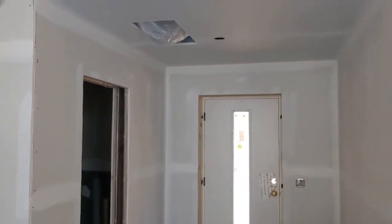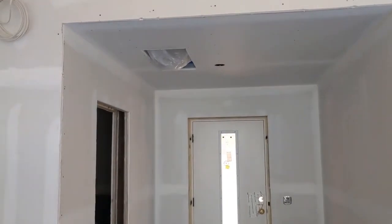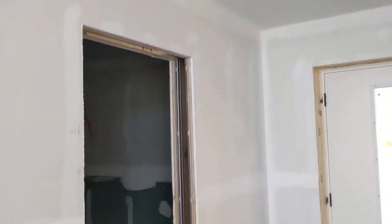Here's the inside of the main entry door — we have an entry hallway. There's a duct in the ceiling that's a return duct for a ducted mini-split that'll feed the bedrooms and the bathrooms.